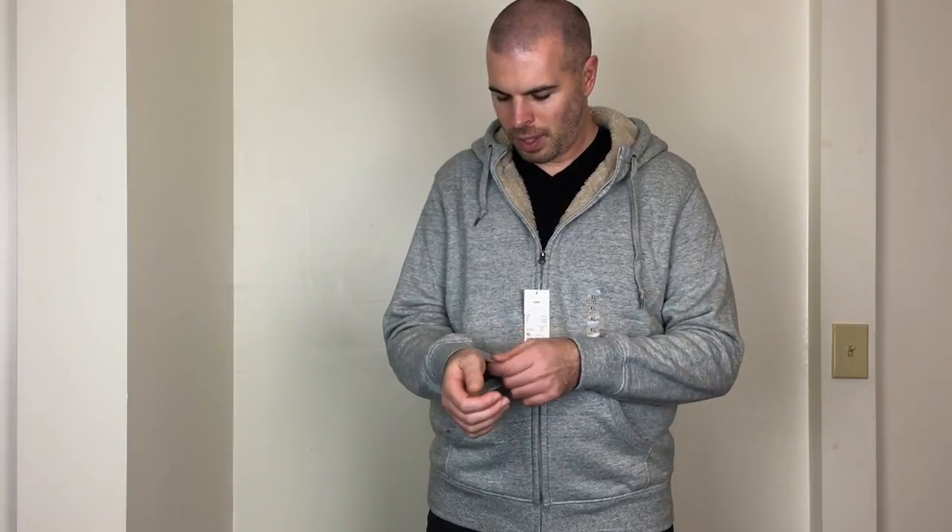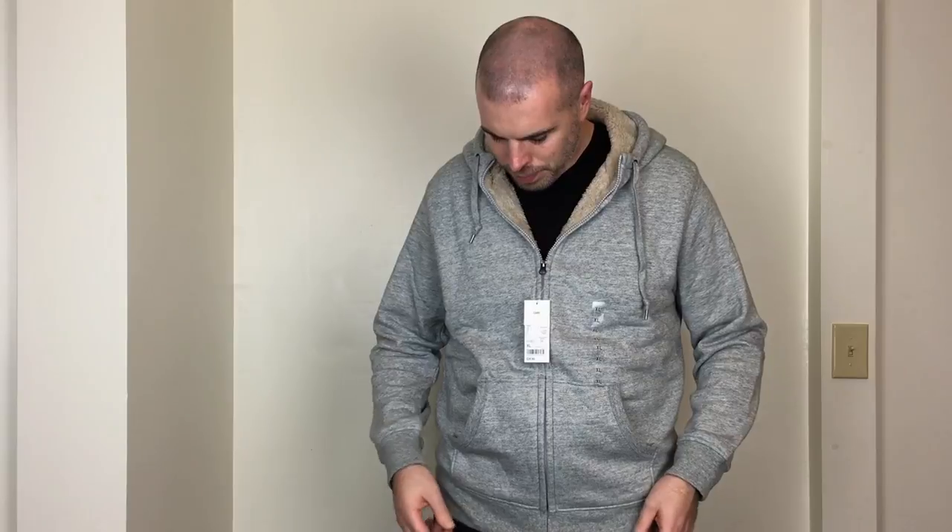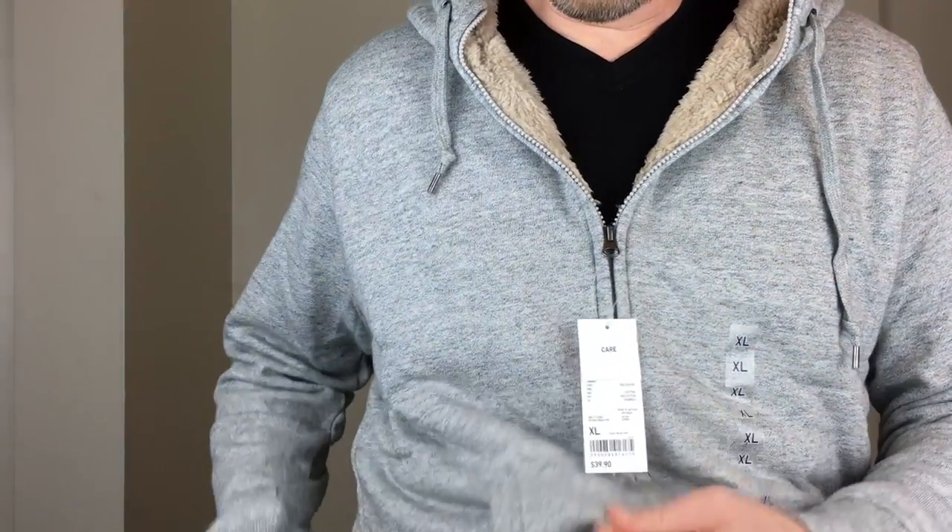I noticed it fits a little looser in general. The sleeves feel a little bigger and baggier, and they feel a little shorter too — maybe just a hair too short. The pockets seem to be smaller as well; that's about as far as I can get my hands in, so I wish they were a little deeper.